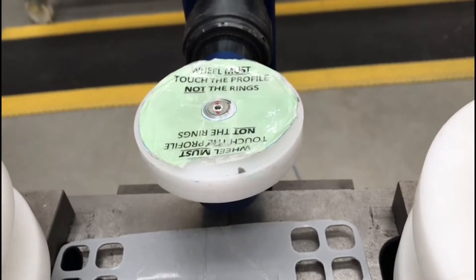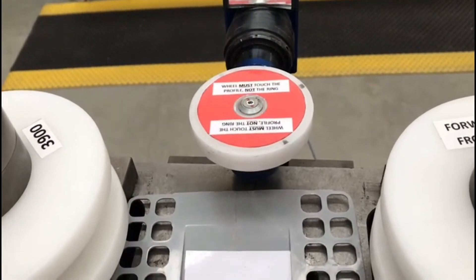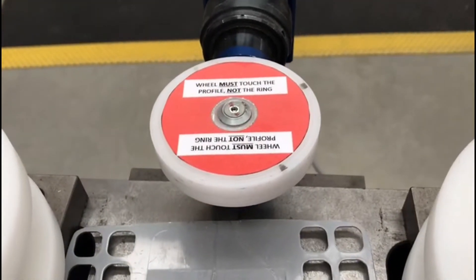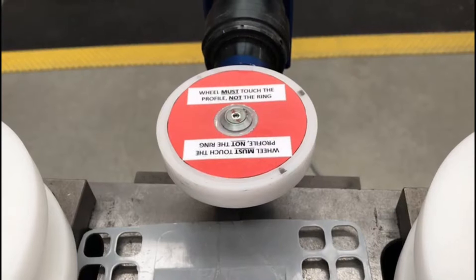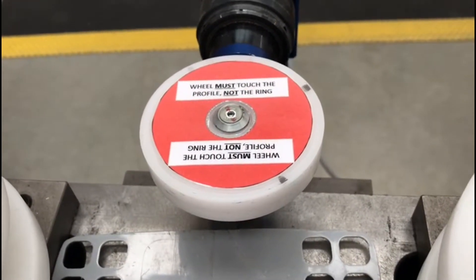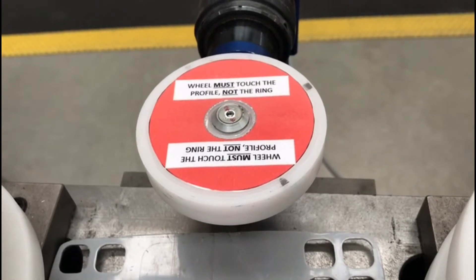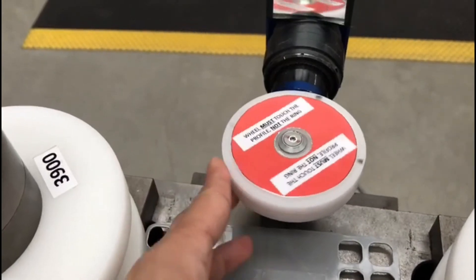The improvement I made is a proper laminated visual aid. In addition, thanks to Alberto, I've changed the color from green to red, because it will serve as a more visible warning to whoever will use the machine. That's it, thank you so much.